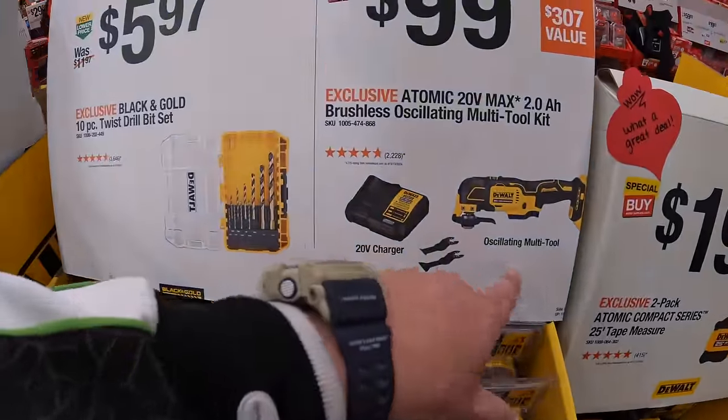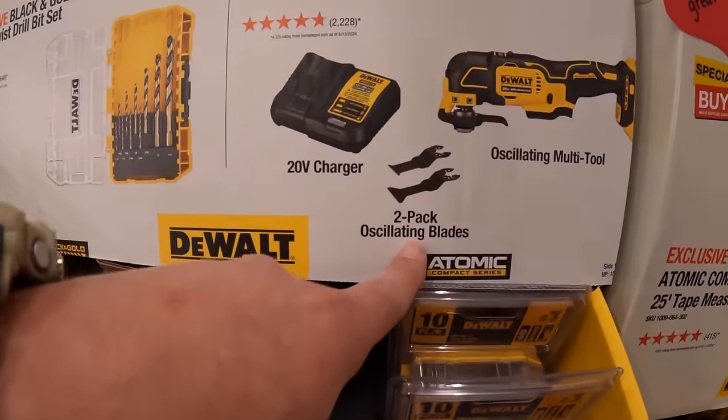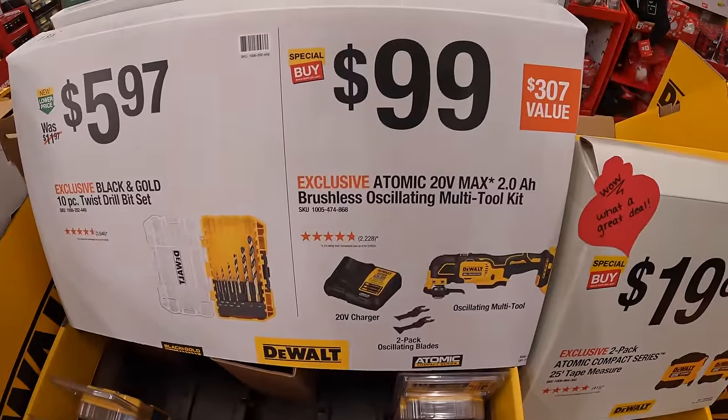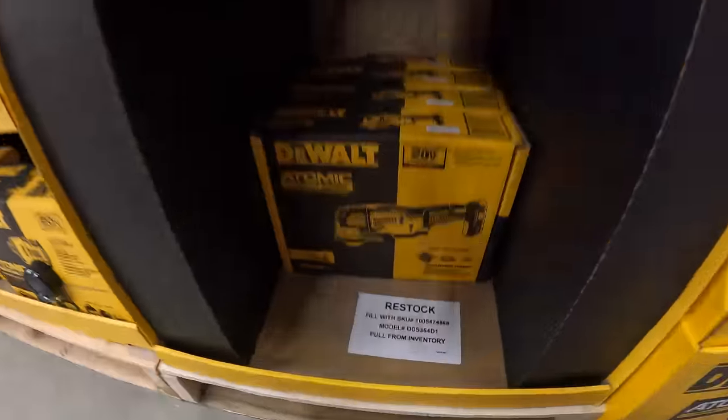$99 for the oscillating multi-tool as a kit with a 2-pack of oscillating blades, charger, 2 amp-hour battery, and a bag. Yes, that is a 2 amp-hour battery.